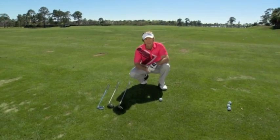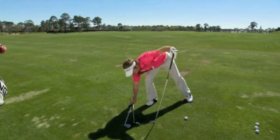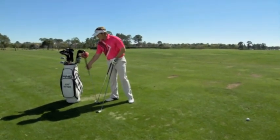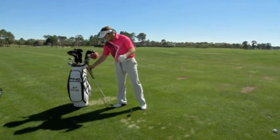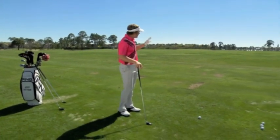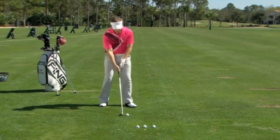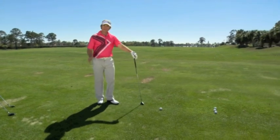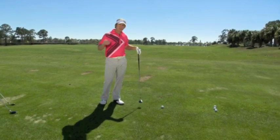Hybrid, fairwood, iron into the green — more power is coming your way. First, you have to understand that you need a mentality where you're not worried about getting the golf ball off the ground. Even though hybrids and fairwoods these days are designed to get the golf ball effortlessly into the air, most golfers are still swinging too much up to get the ball airborne. Every golf shot you hit, minus the driver, is going to have some degree of downward descent.